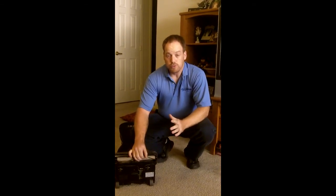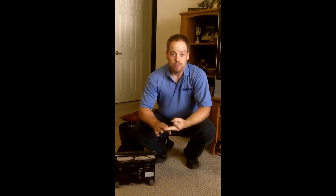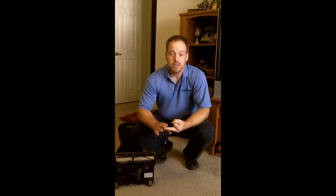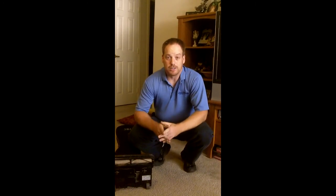So those are some of the key points: vacuum enough, vacuum at the right speed, have a good vacuum — and you're going to save yourself money, extend the life of your carpet, and you'll actually need to use my services a little bit less. Talk to you next month.